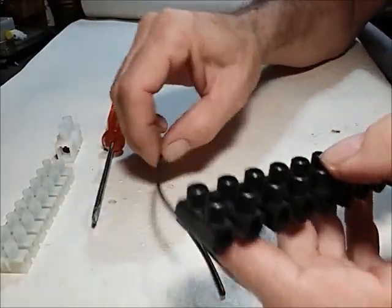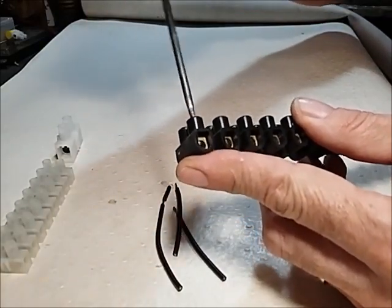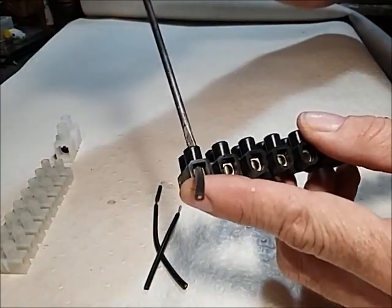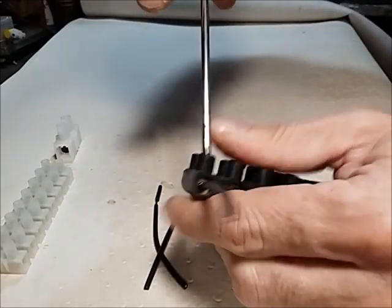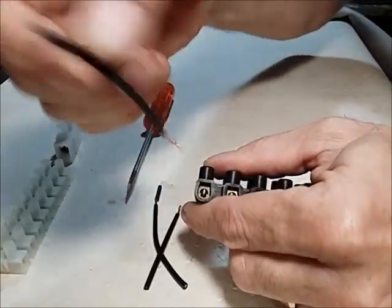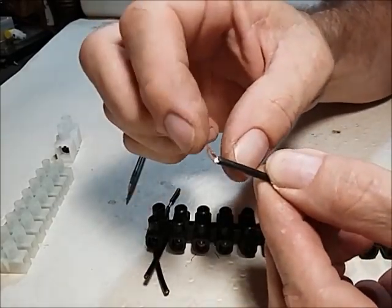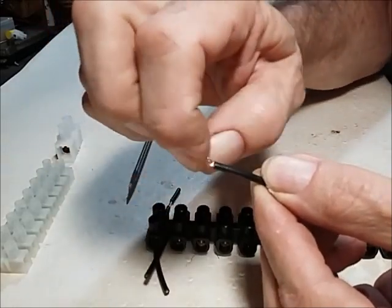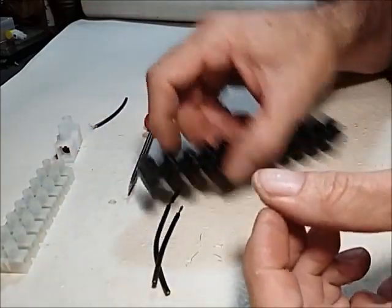I just want to show you what happens with a cheap type connector block. I've skinned the wire and put it inside. If you fasten your connector block and then loosen it again, you can see what happens — the wire is damaged. Only half of the strands are left, the rest are gone. This is the danger of using a cheap connector block.